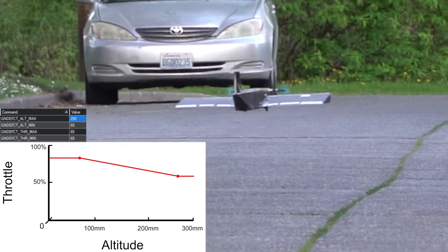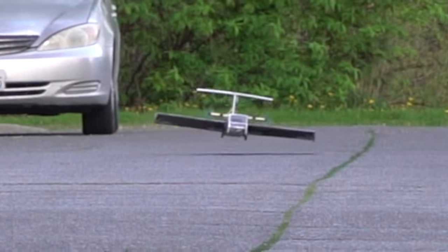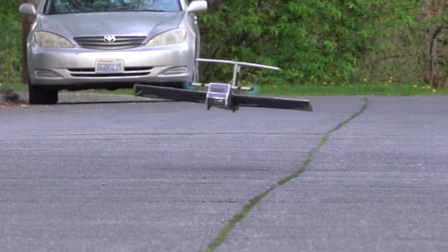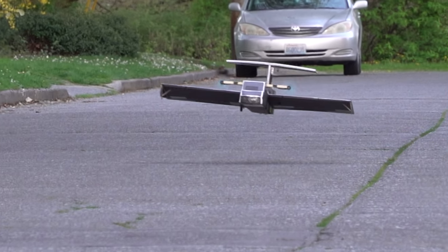Oh yeah! It's certainly not perfect, and any amount of breeze makes it bounce around quite a bit, but for such a small, lightweight aircraft, it's not bad.